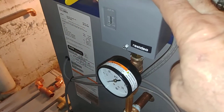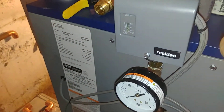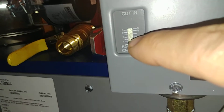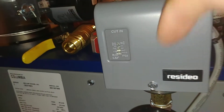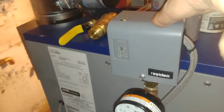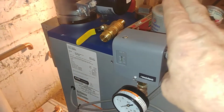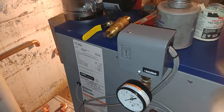As usual, the pressure controller comes set to steam — and we turn it down to the lowest possible setting. That is the responsibility of the installer. These are not set at the factory for your benefit.